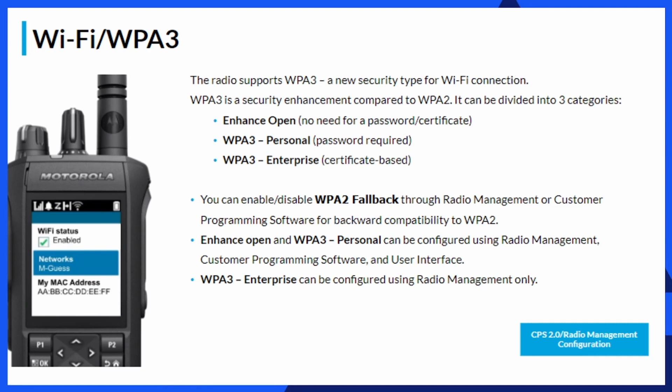For Wi-Fi security, the R7 supports WPA3 — a new security type not available in the 7000 series portable, and an enhancement over WPA2. Options include Enhanced Open (no password or certificate required), WPA3 Personal (password required), and WPA3 Enterprise (certificate-based authentication). Everything up to WPA3 can be programmed in CPS, but to enable WPA3 Enterprise you must use Radio Management, as that is where the certificate is stored.